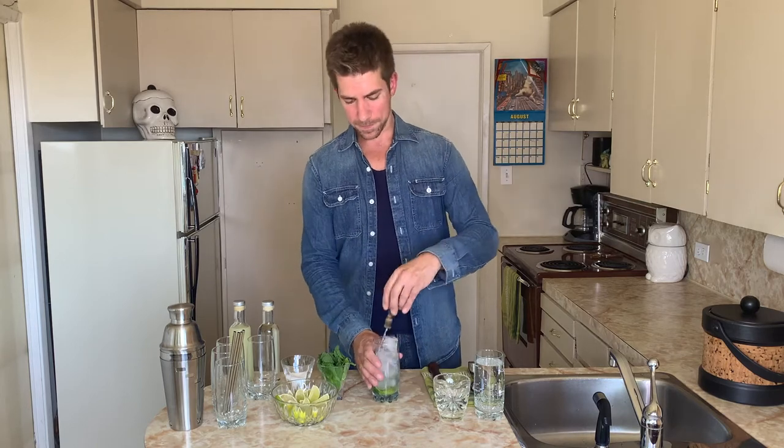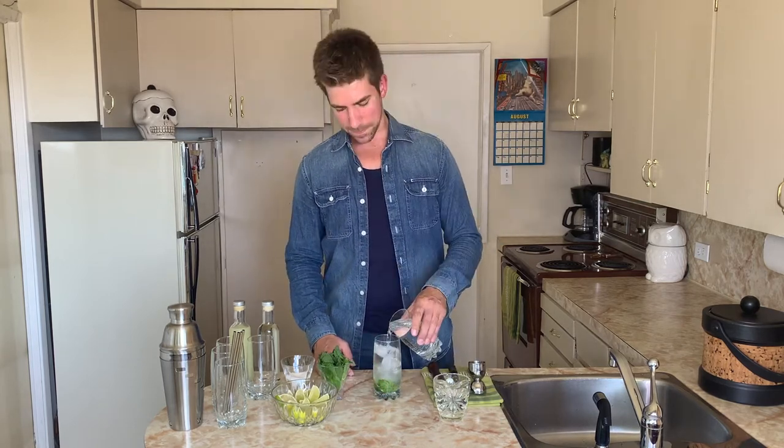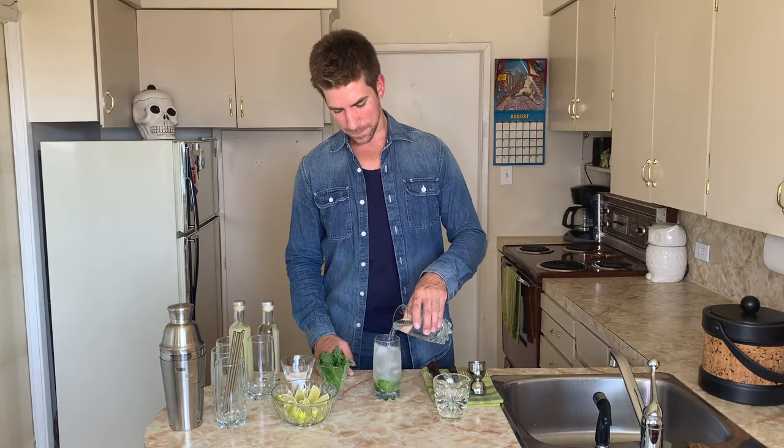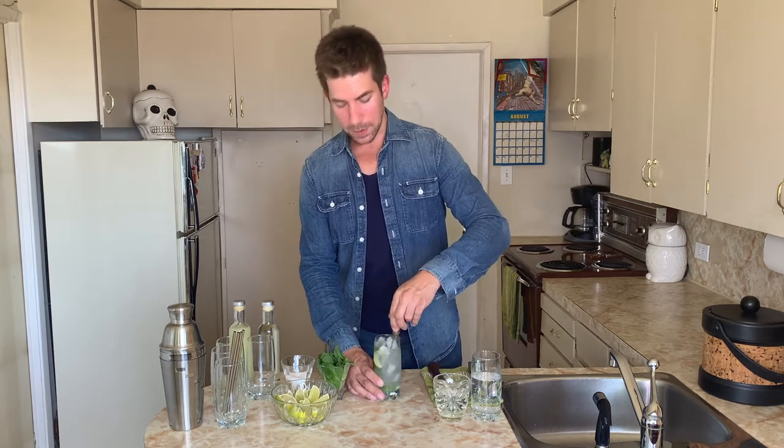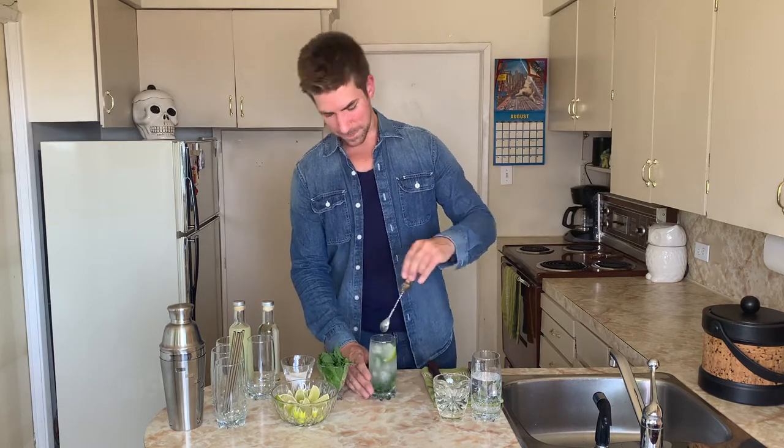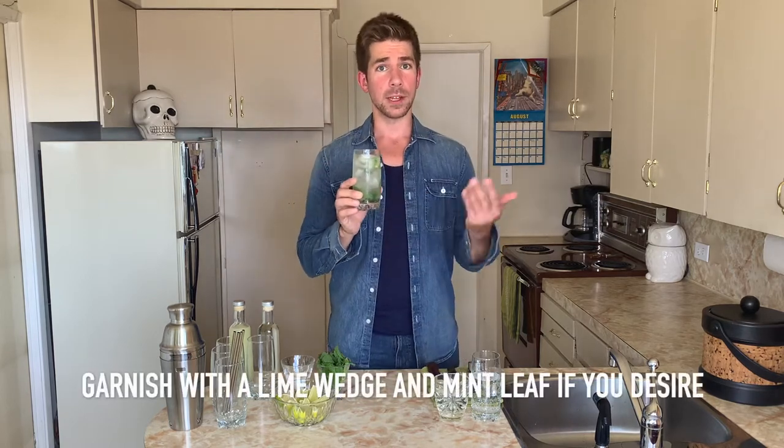Give it a little stir. Top it up with some club soda and stir again. I like to pull up from the bottom, bringing up some of the leaves and a lime wedge. Beautiful. A classic mojito.